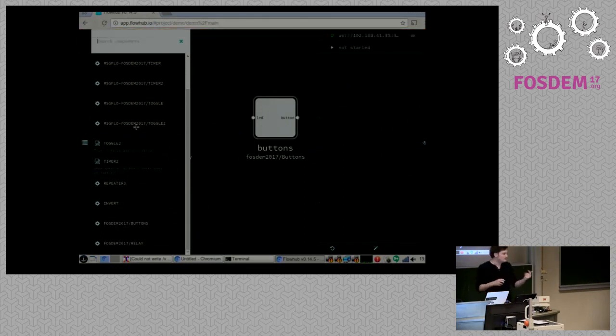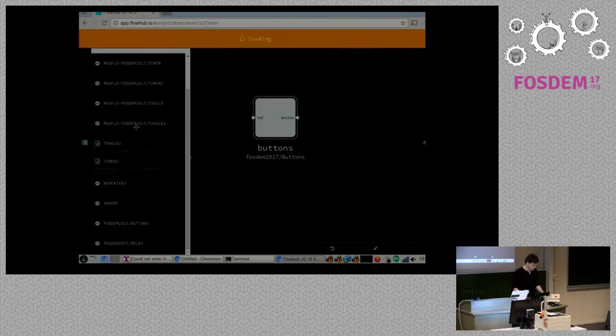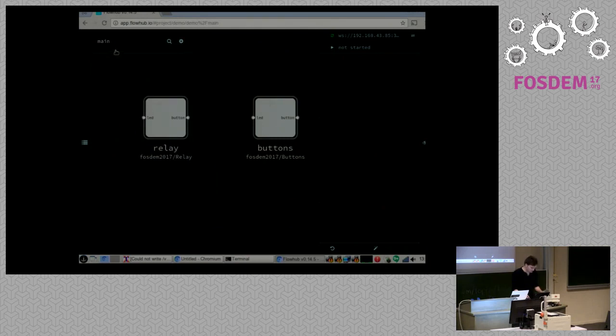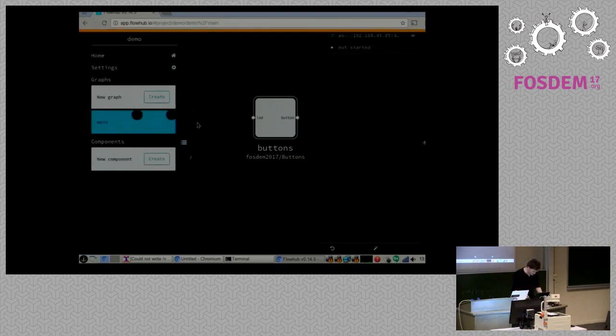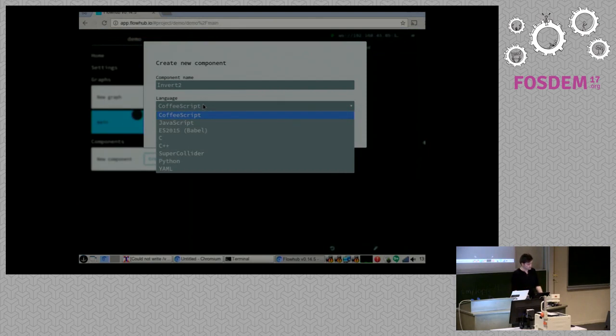We can also add more components. A classic thing that happens all the time is incompatibility of devices — you need to take a JSON thing, tweak a message, and make it work. A lot of the ideas I'll go through are about avoiding fixed functionality: build devices that are sensors and actuators, then build the system together in a flexible way using a tool like this. We support a bunch of different languages and it's easy to add more — CoffeeScript, JavaScript, C++, Python.